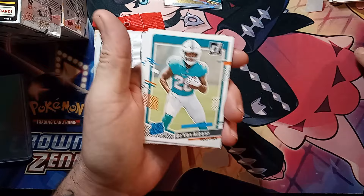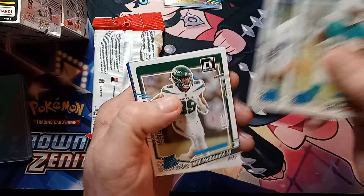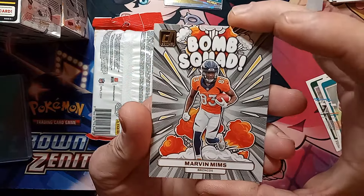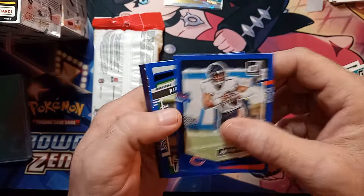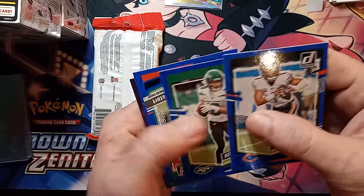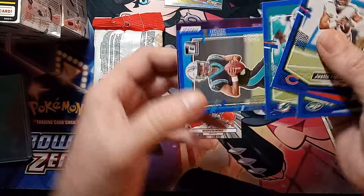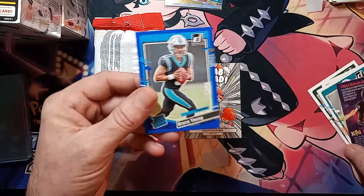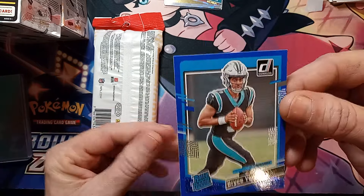Now we're getting into our rookies — there you go, there's the Barn Arcane right there. Will McDonald and a Bomb Squad of Marvin Milms — that's one of the good inserts. I know a lot of people do like the Bomb Squad. Justin Fields on the press proof. Alan Lazard. Raheem and Bryce Young with the blue color match — baby, that is a good, good pull! Blue Bryce Young — wow!